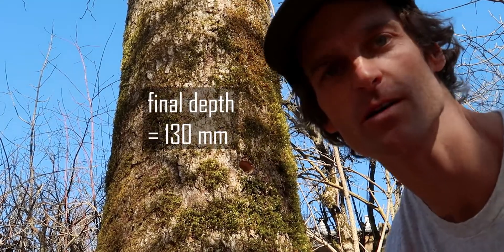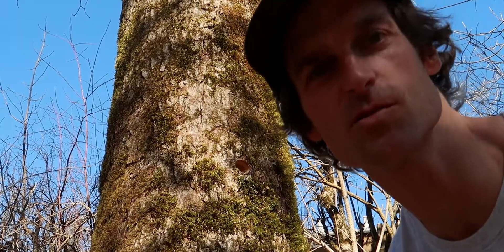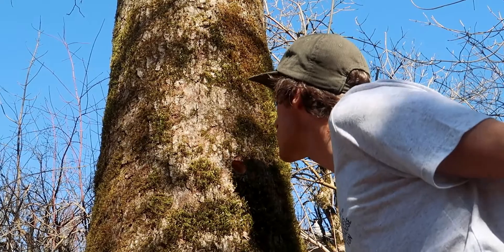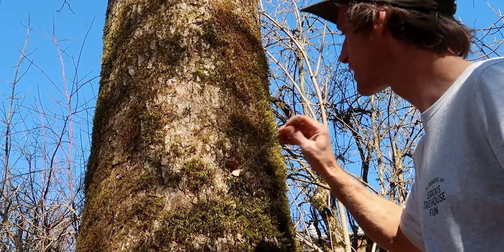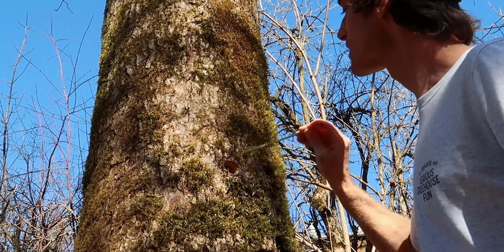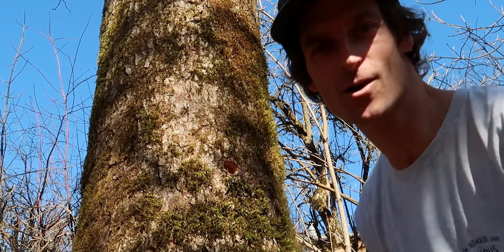Once you have reached the final depth of 130 millimeters, clean out the hole with a strong blow or some wood chips. Get the chips out of there. There's also juice coming out — it means the tree is looking forward to the screw.